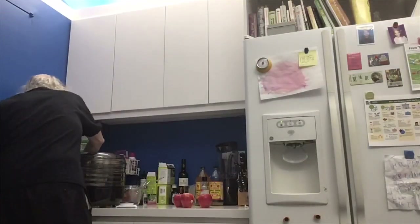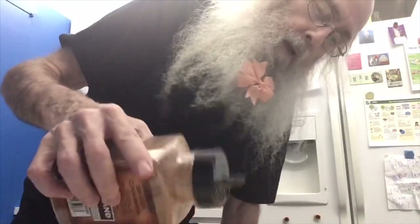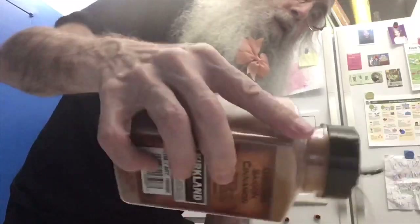Then you go over here and you get the cinnamon, and you sprinkle the cinnamon onto the apples. Cinnamon, cinnamon, cinnamon — you're a cinnamon, oh baby!